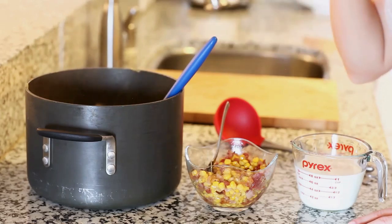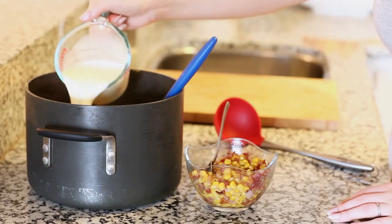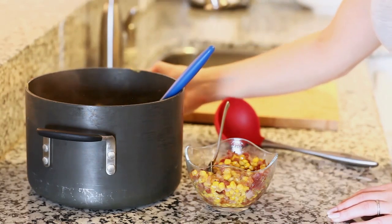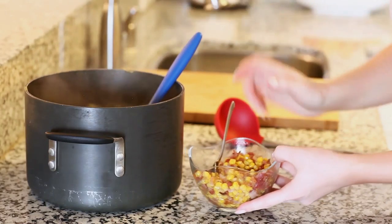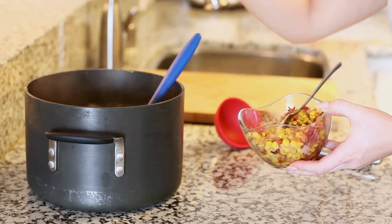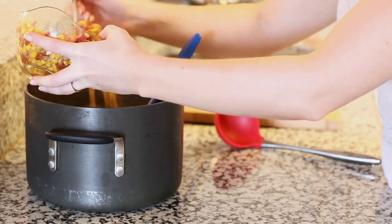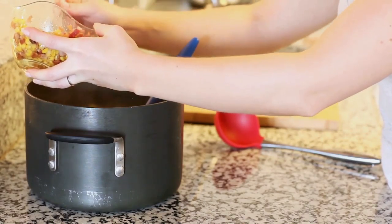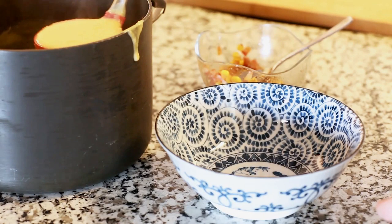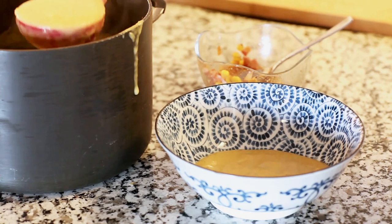The bisque is almost ready. I'm adding in one cup of whole milk — you can use milk, half and half, or even cream if you want it super rich — and giving that a stir. Next, I'm adding half of my corn and bacon mixture directly into the bisque, because I love that it adds so much bacon and corn flavor with every bite. The other half I'm reserving as a topping. I'm ladling myself a nice large bowl of the butternut bisque.